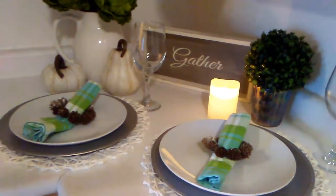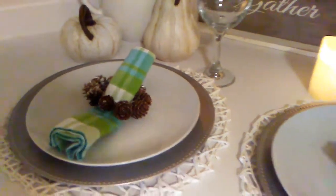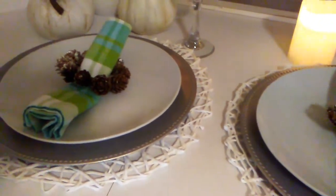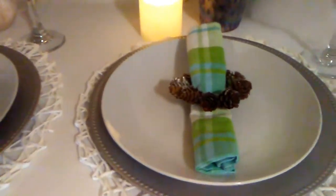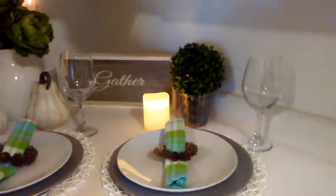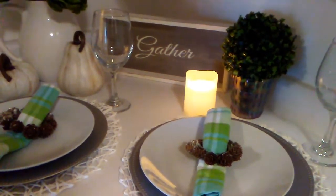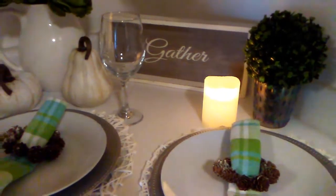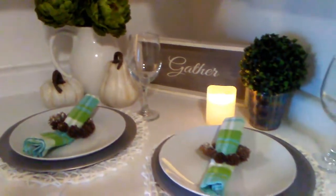For my first look I am giving you a bit of French country using all of these beautiful light green colors mixed with some blues and all the whites and the creams. I've layered my setting using placemats, chargers from the Dollar Tree, dinner plates also from the Dollar Tree, colorful napkins from Home Sense, and pine combs I got from Pier One. My glasses are also from the Dollar Tree. For ambience and lighting I used a battery-operated candle — you can also add more candles for more ambience. I have a topiary ball, a gathered sign, some more florals, and some pumpkins.